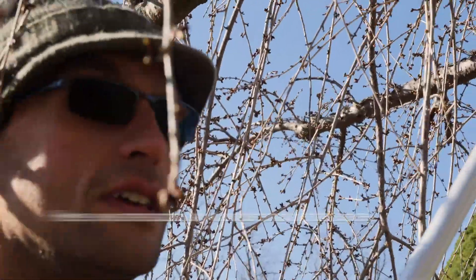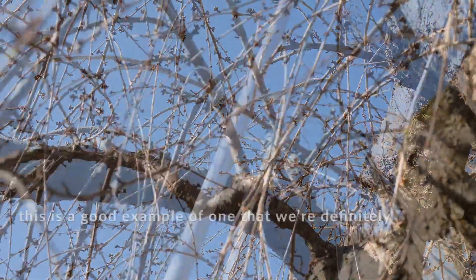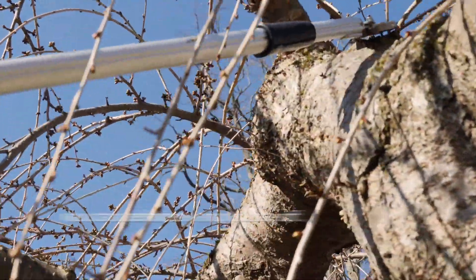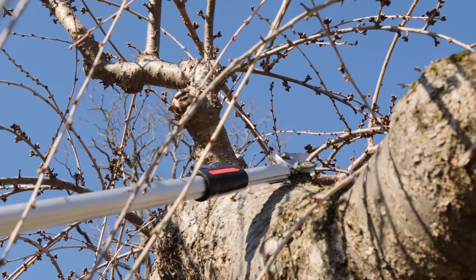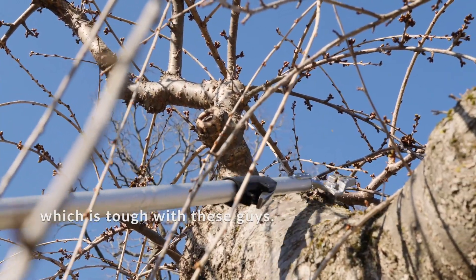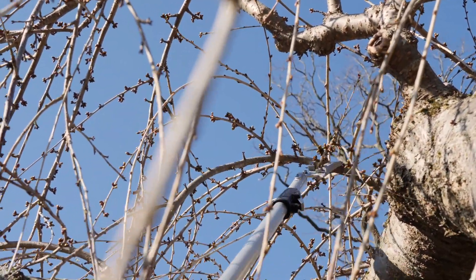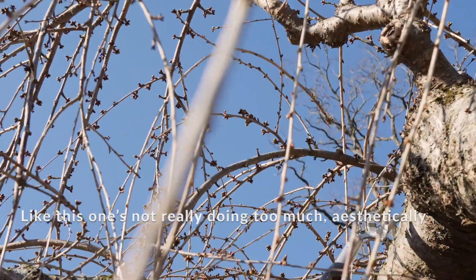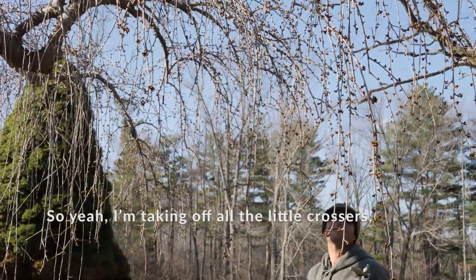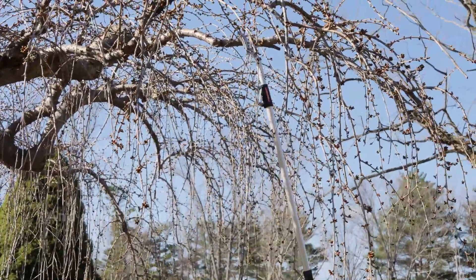If you want to look up in there — here we are actually under and in the tree. What I'm looking for here — this is a good example of one we're definitely going to want to take out. Any of this inward growth right here, you can take and snip those off. You want to try to get as close and clean as possible, which is tough with these guys. Even the little ones you can take out. I'm taking off all the little crossers, all the ones that I don't think you need, and all that inward growth.